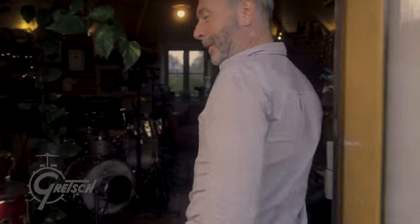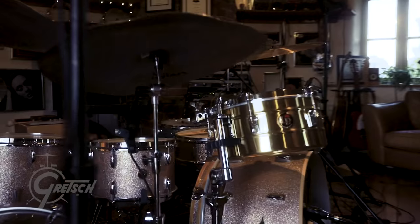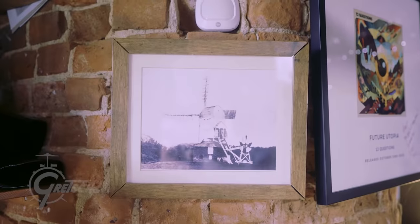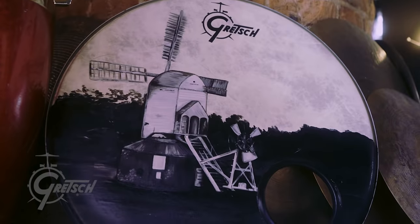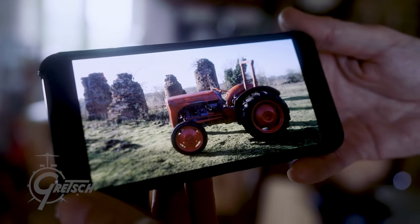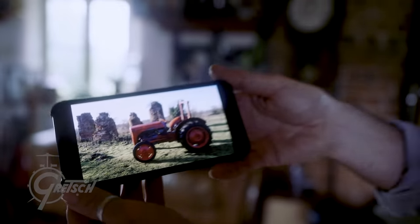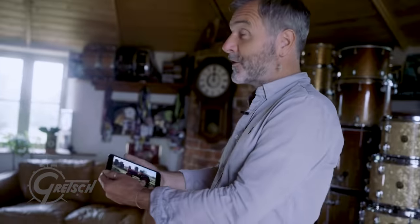Welcome to the windmill. As you can see, this was a working windmill. I'd like to show you what we had when we first moved in. That's the building — the four huge brick buttresses that would have supported the enormous wooden structure of the mill.